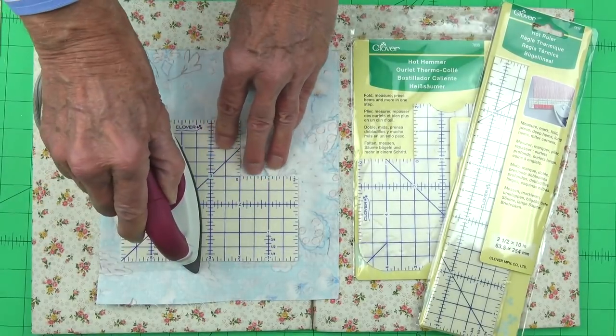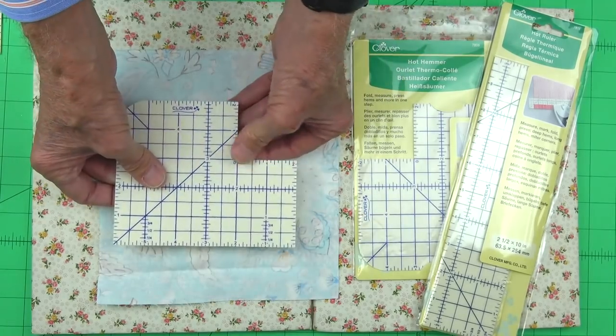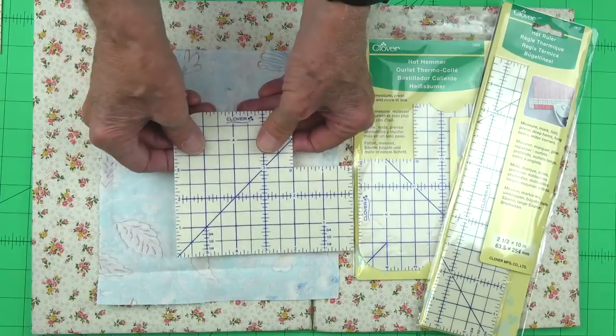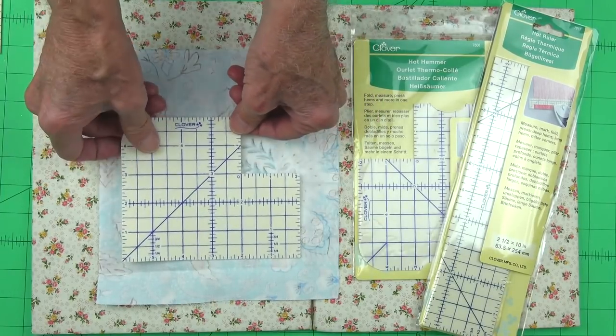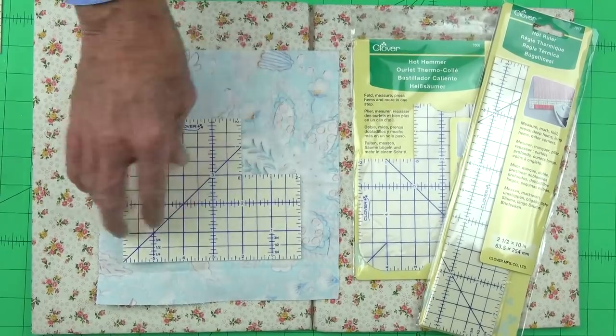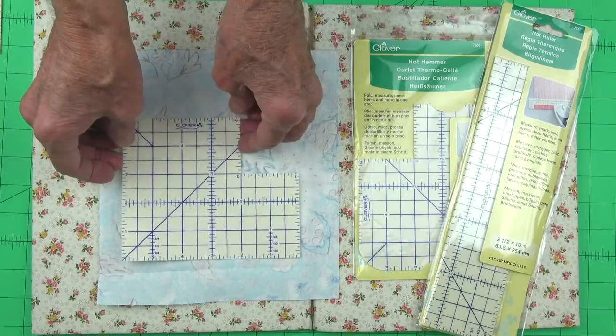The first is that you can actually put a hot iron right on it and then just pick it up seconds later and it'll be warm to the touch, but not so hot that you can't pick it up and move it and manipulate it, so you can continue on with your pressing process. The other feature is that while this lays on our fabric it does not slide at all, but it doesn't stick either, so it makes it easy to move around when we're working on our project.